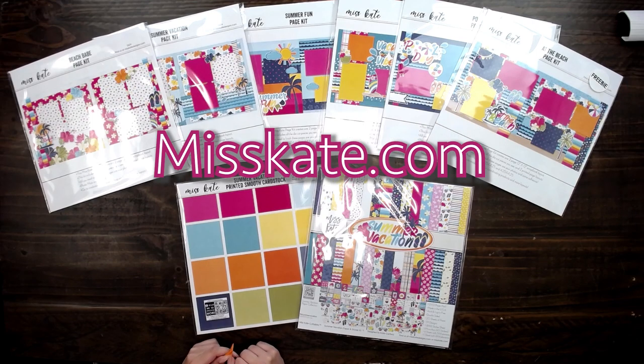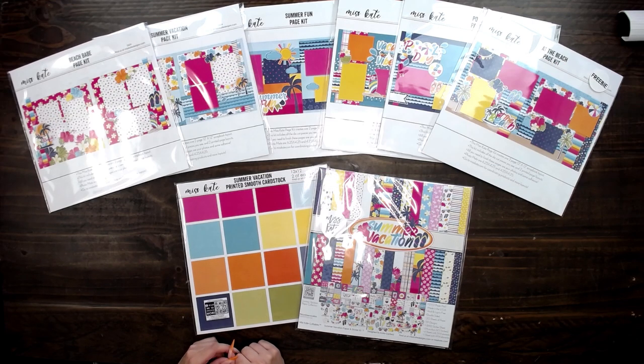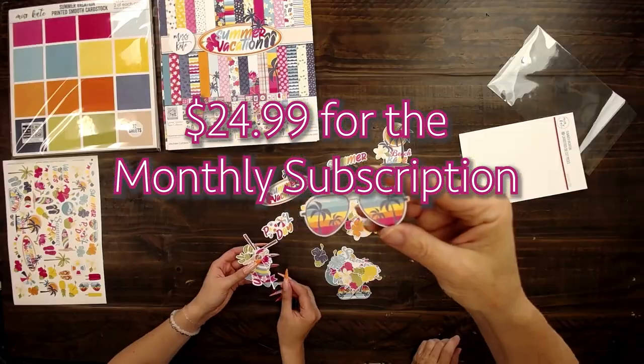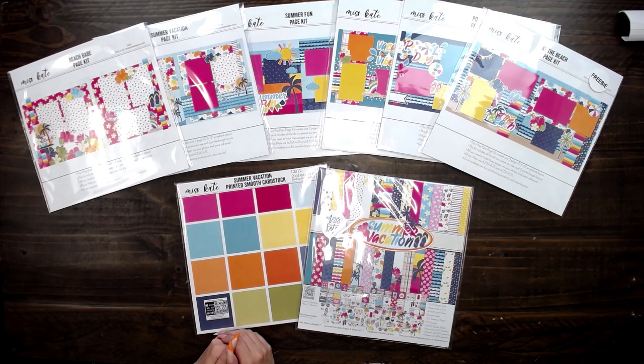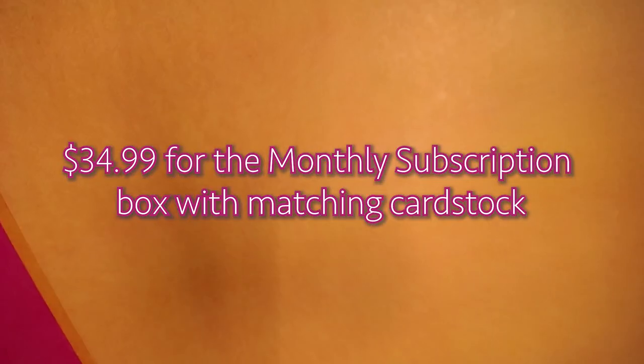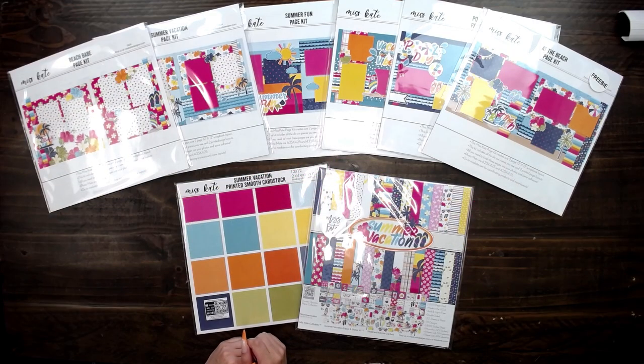Go to misskate.com if you want to join the monthly subscription box club — for $24.99 a month you'll get the paper, sticker kit, and matching die cuts. For an extra $10 a month you can add on our matching cardstock, bringing your total to $34.99. We've also just added another option on our website where you can do the cardstock lovers box with two cardstocks a month. A new subscription box is released every month and we will automatically ship it to you for free.